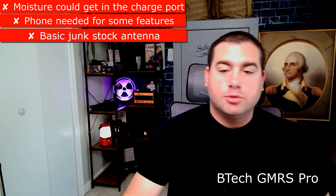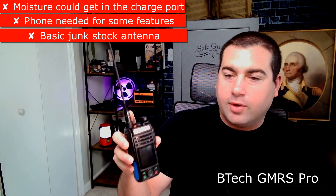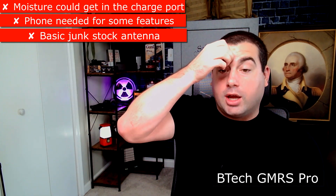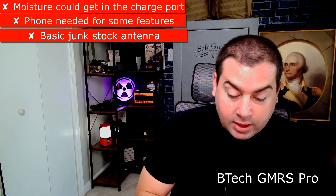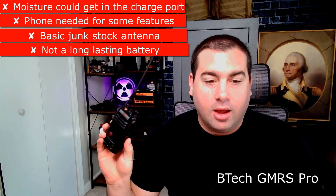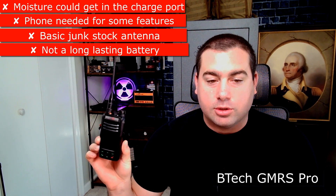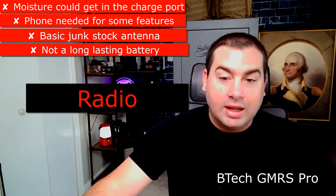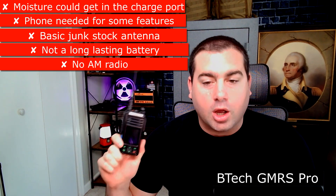Other cons: I need my phone to use all the features on the radio, which I don't like. The stock antenna that comes with the GMRS Pro is trash — it's like the standard Baofeng one you get with UV5Rs, basically no range at all. I put an Expert Power antenna on it and it works a lot better. This radio is also pretty power hungry; I'd say you'd only get around 12 to 16 hours off the battery. And there's no AM radio.